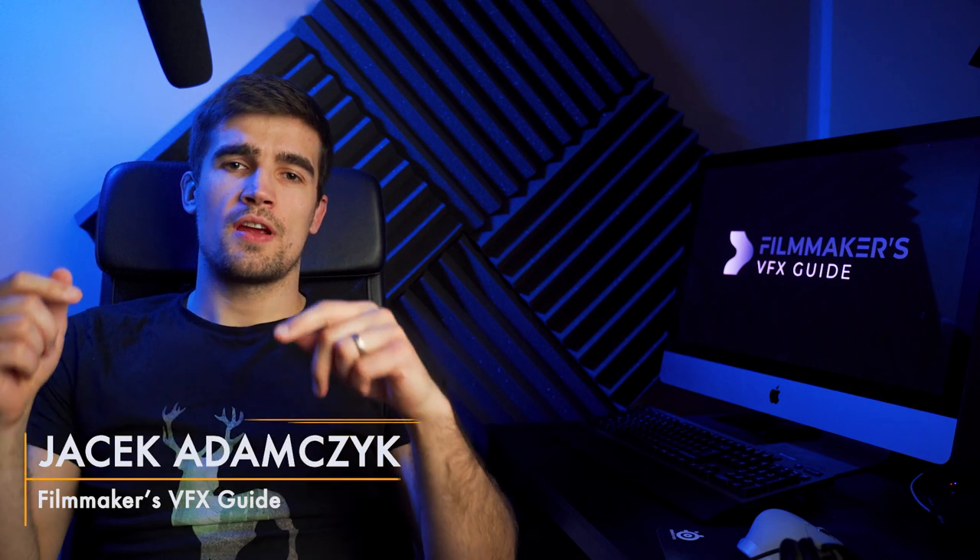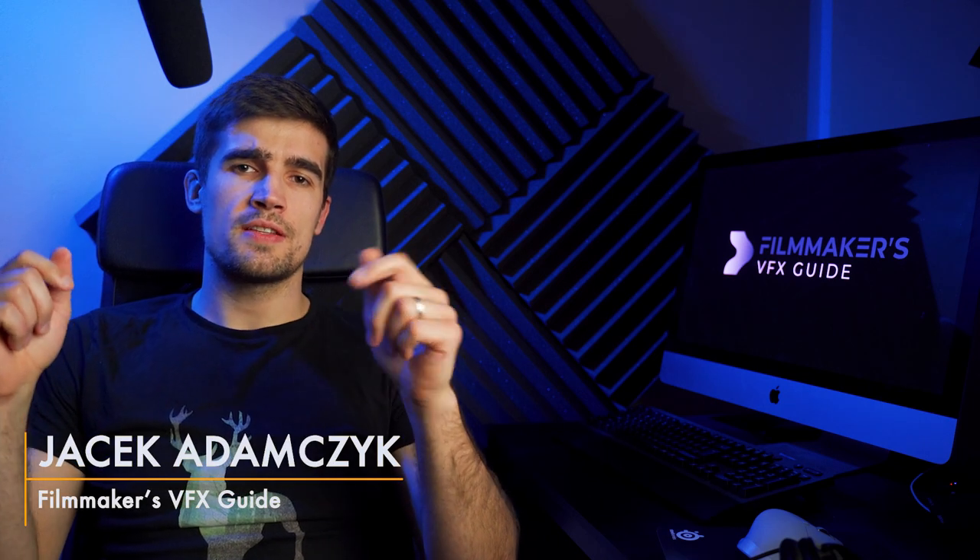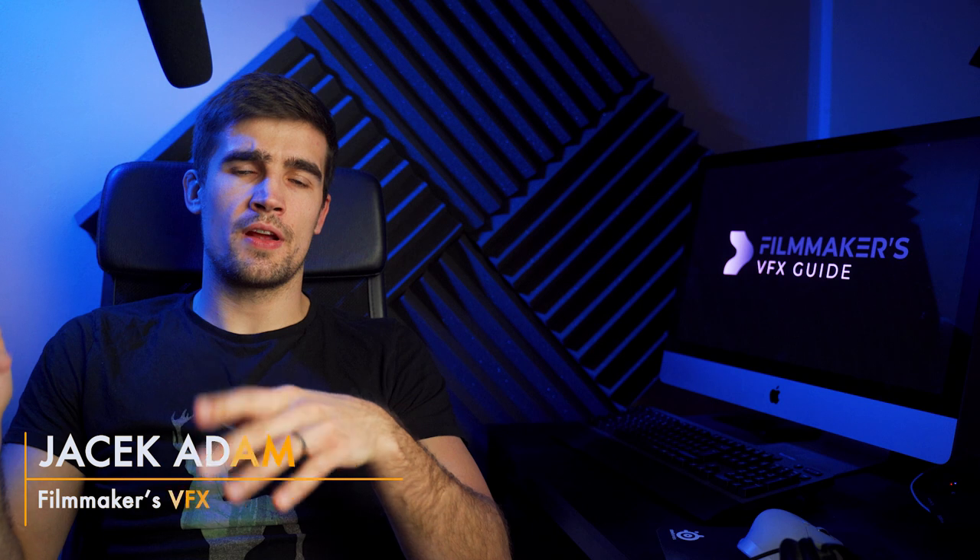Hey guys, thanks for watching. Stay tuned because in a few days I'm going to post a full-blown tutorial from start to finish on how I did this. Meanwhile, there is a link in the description below where you can sign up and get a free lesson from my upcoming course. I'll see you in a few days right on this channel.